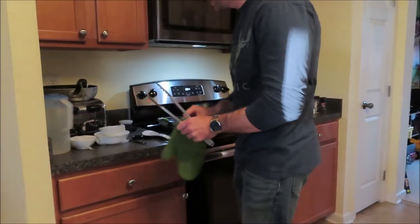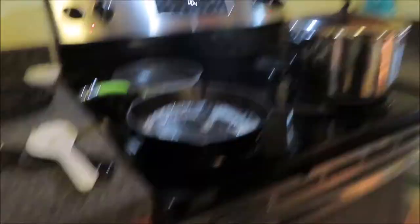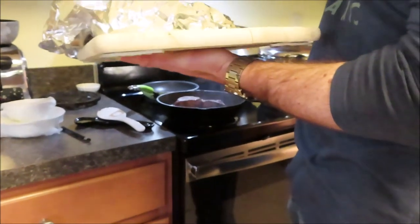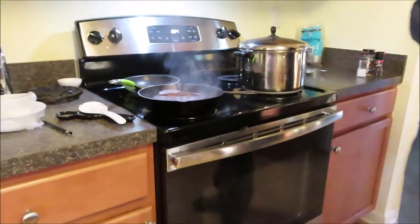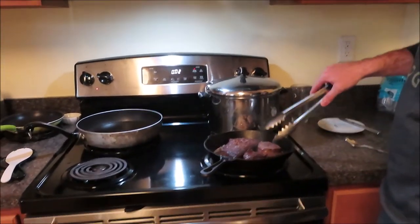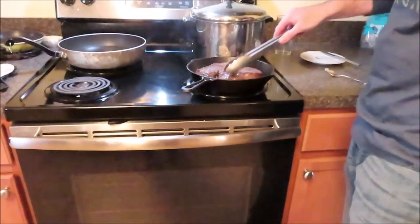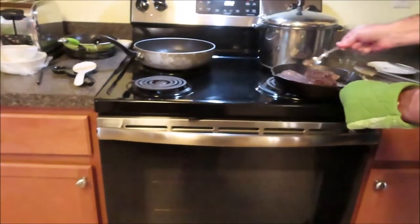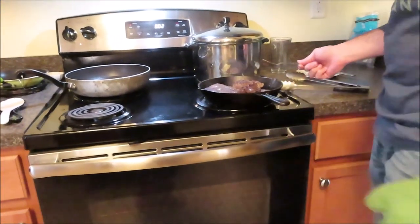Got the cast iron skillet nice and hot. Butter's melting and I'm going to throw that elk steak right in there. Searing in all those juices so we'll have a nice juicy steak — should be done about medium rare. We've had it about a minute and a half now, going to flip it. It's got a nice crust on it, searing in those juices. Spoon some more of that butter over the meat, add a little bit of butter to finish. You'll be good to go.